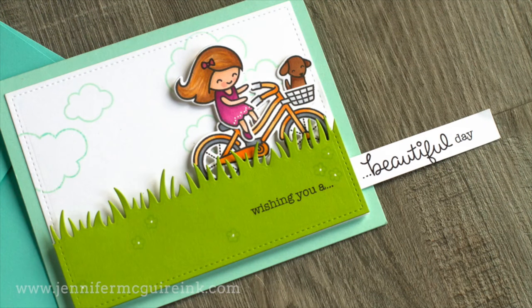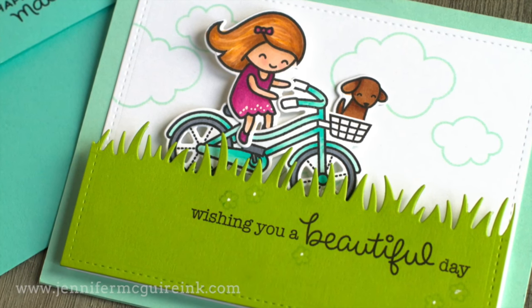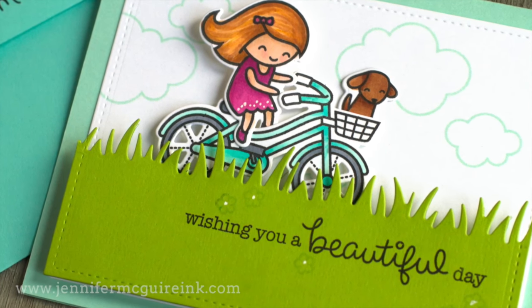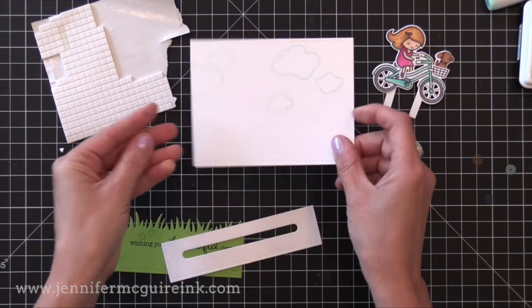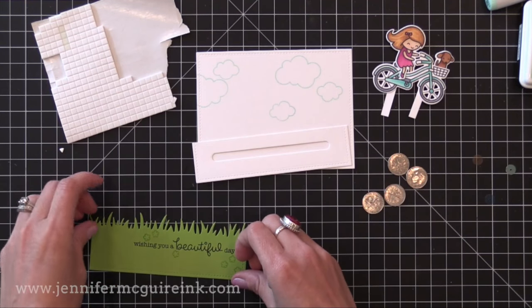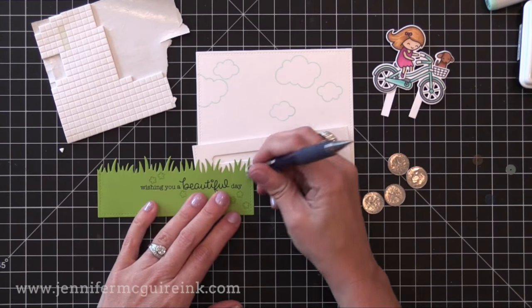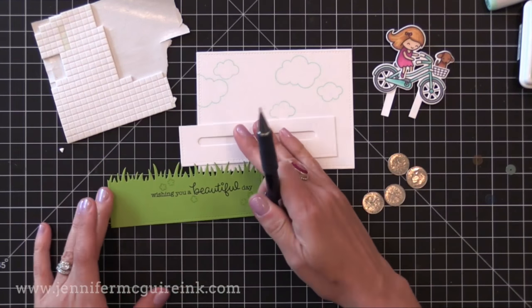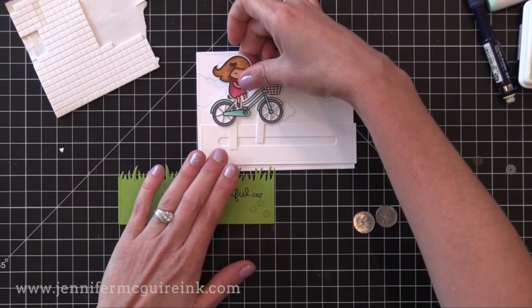Along the same lines, you can create a slider card where the elements slide back and forth. I'm going to make the same card with the slider element instead of the pull tab so you can see how that's done too. I'm starting with all the same pieces — this time I stamped my clouds first onto the rectangle background. I have my slider element and my grass piece with the sentiment already stamped on it, and my little girl on her bike with a dog with stilts added just like before.